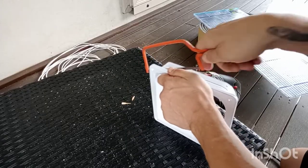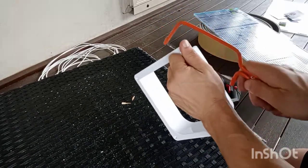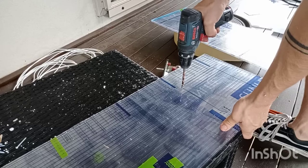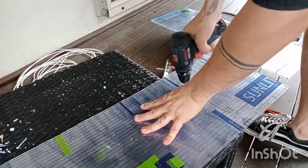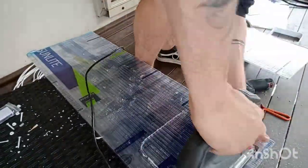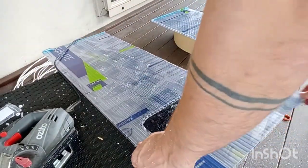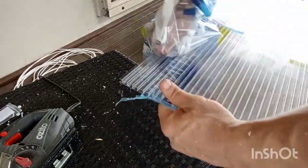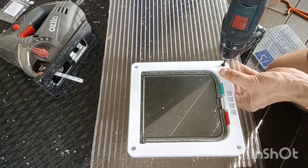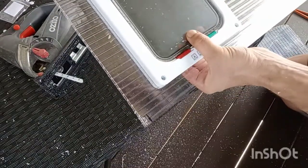If you buy one of these cat flaps you can use a simple hacksaw to trim it down to size. Cut out the hole for the cat flap, take off the backing paper, then fit the cat flap according to the instructions on the box and double check that it still opens.